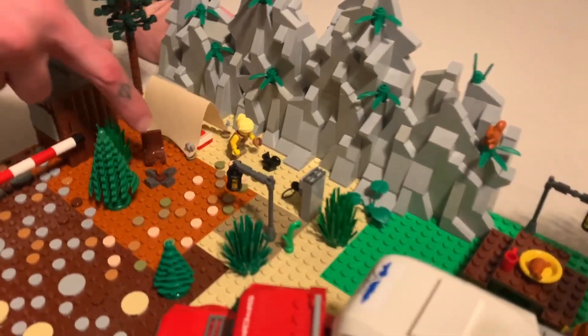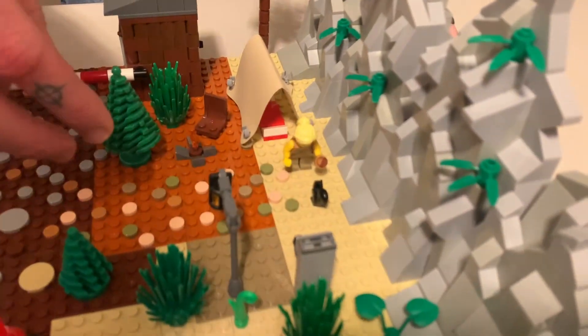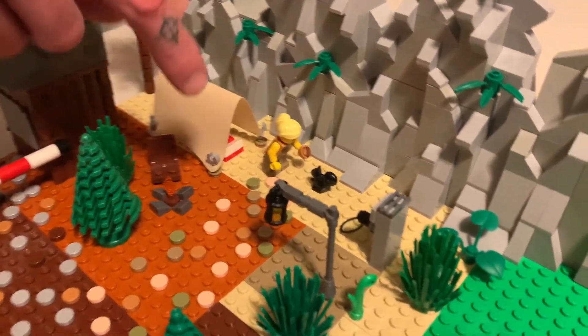Here we have a small campsite with a tent. There's a sleeping bag inside and a small little fire because there wasn't much space. And then we have a lady feeding an acorn to a black squirrel.